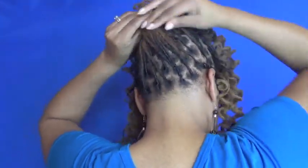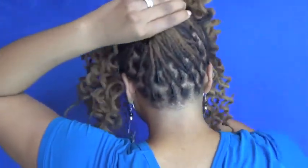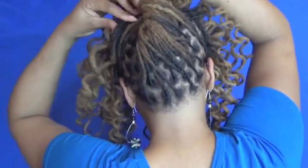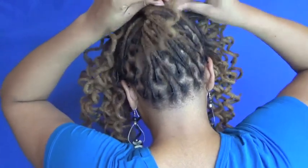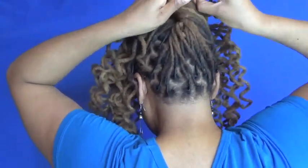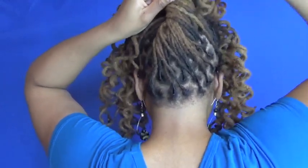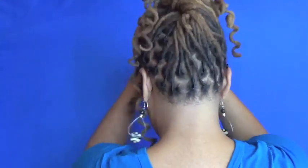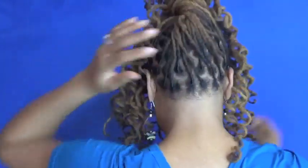The one right by my temple isn't necessary to have out. So I can do this and then simply take a couple of locks and tie it in place, and then I would deal with the front. That's one version.